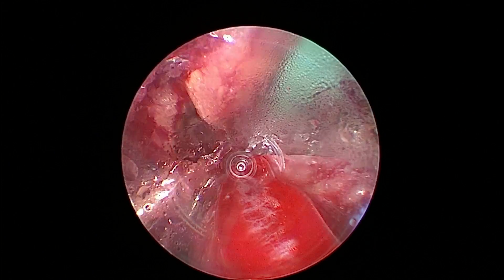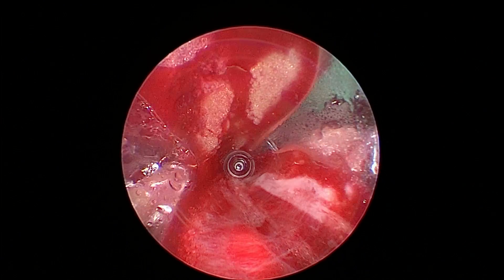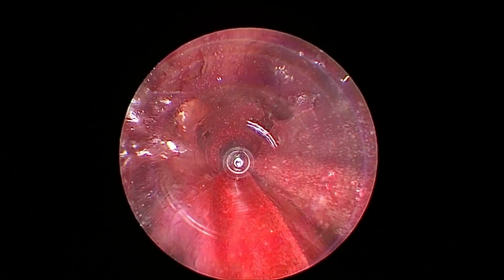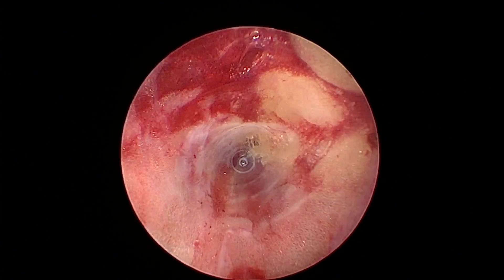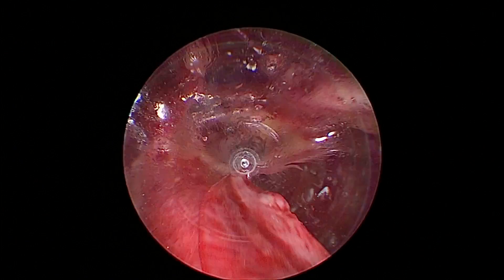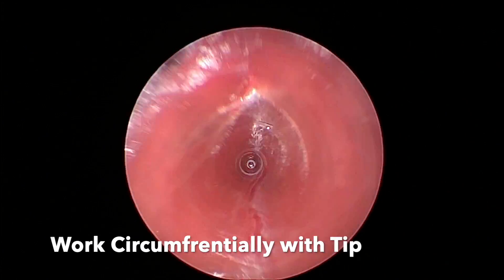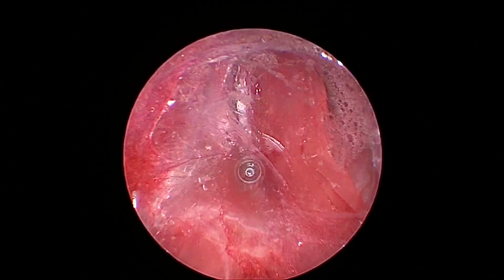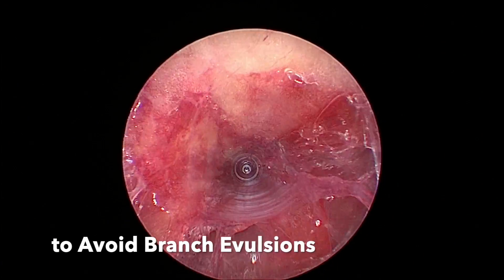I don't have a tourniquet up — I like to do this without a tourniquet. I do put a tourniquet on the arm just in case I get into some bleeding so I can put it up and see better. As you can see, I'm able to see all the structures I need so I can cauterize and cut the branches and take this as a pedicle. I'm working circumferentially with the tip — left side, right side — and this way I avoid any avulsions.